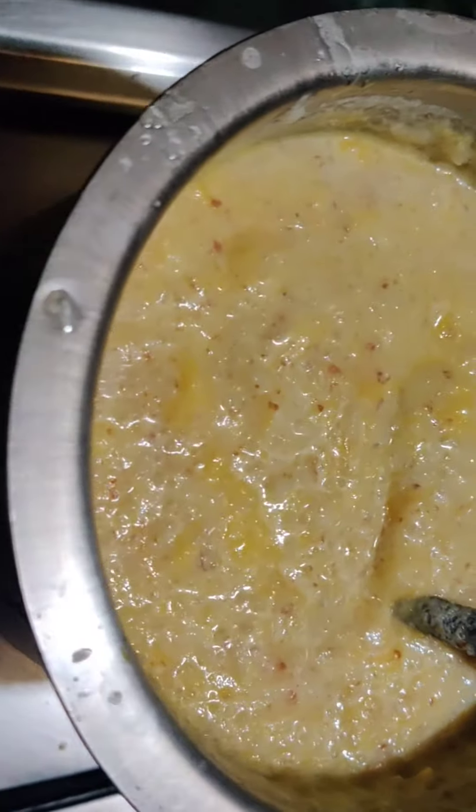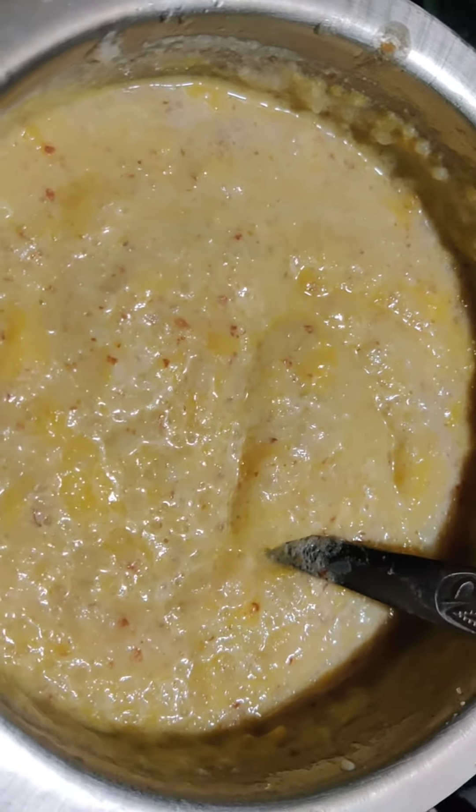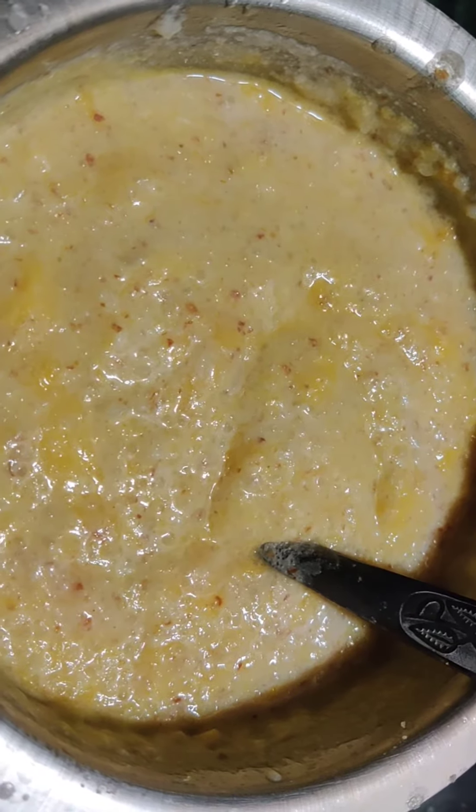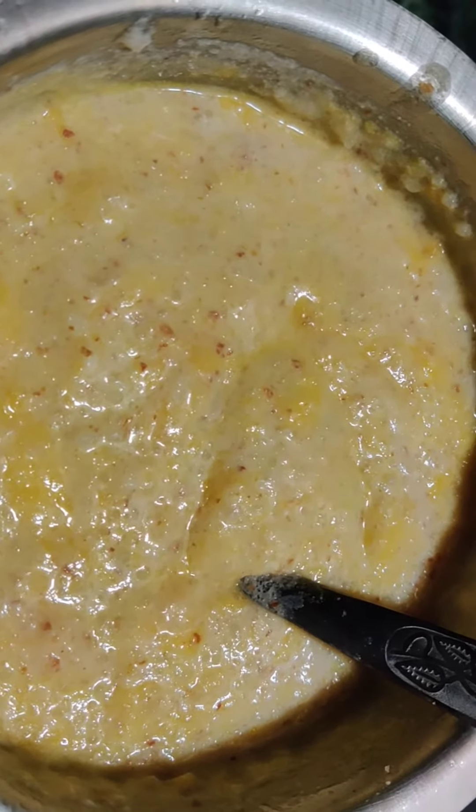So, give it a good mix, and put it to cool, to serve.